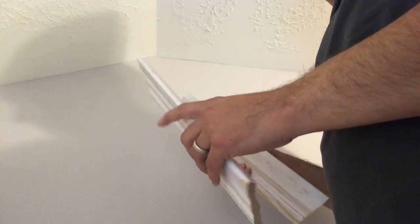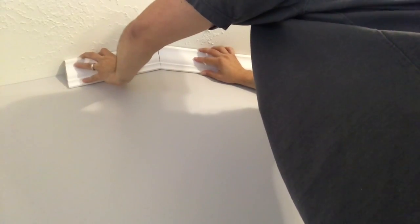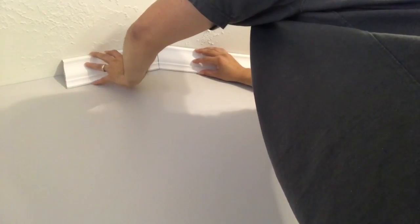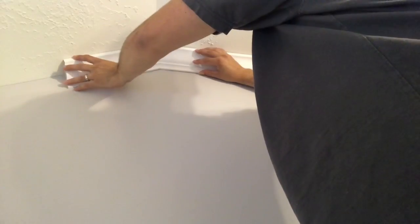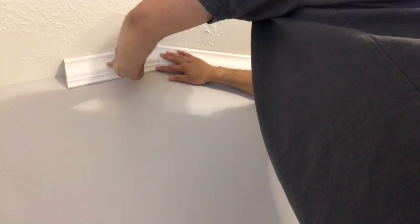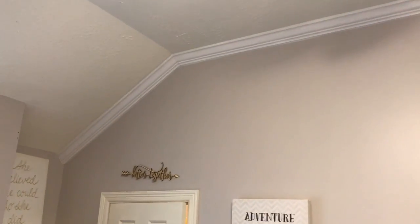Let's go put it up to the wall and make sure it fits. Here are our test pieces, let's see if this fits. There we go, it's a pretty good fit. Now we know what we have to do to cut it and we're just going to measure from there to the wall. What you're looking at there is the final peak angle cut.